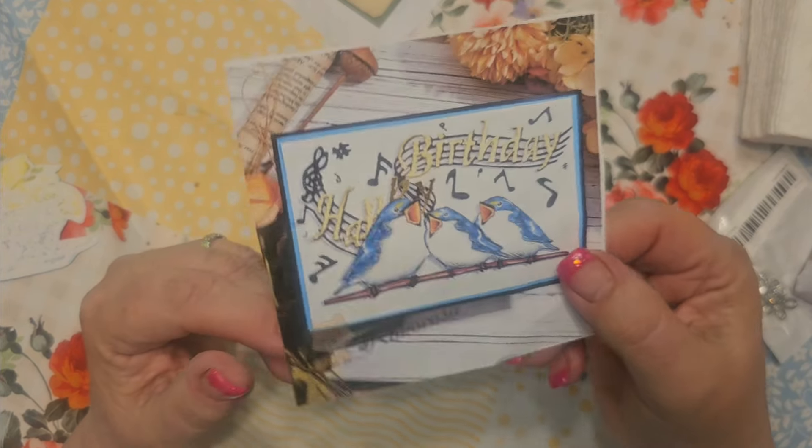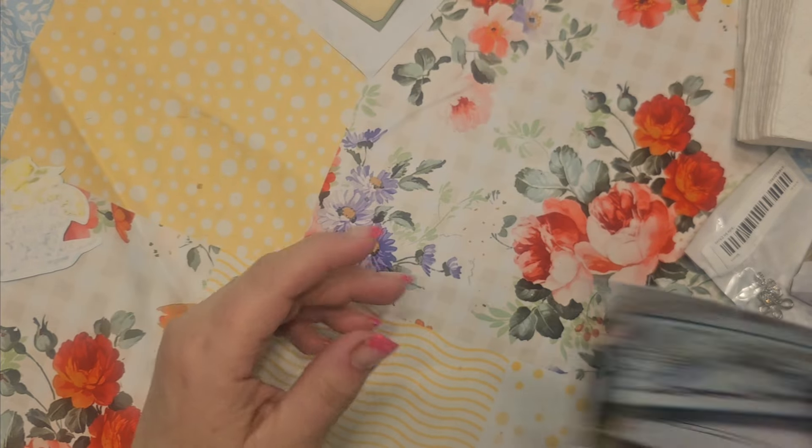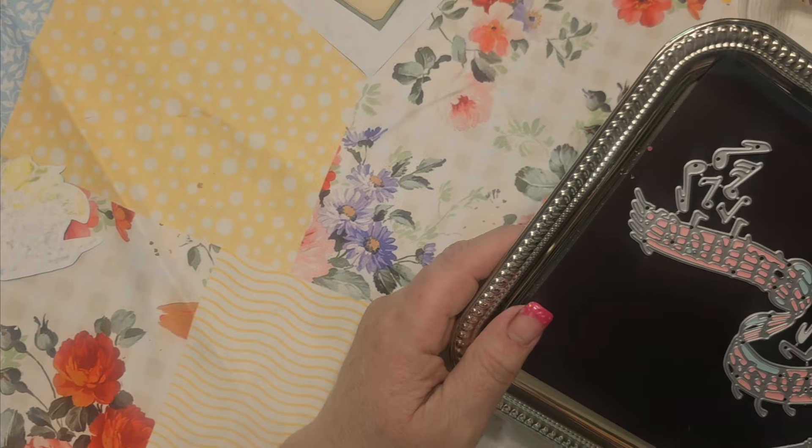This is the picture of what it looks like on their site. Use the links below and the coupon code KIMBO, all caps, and you get 25% off.